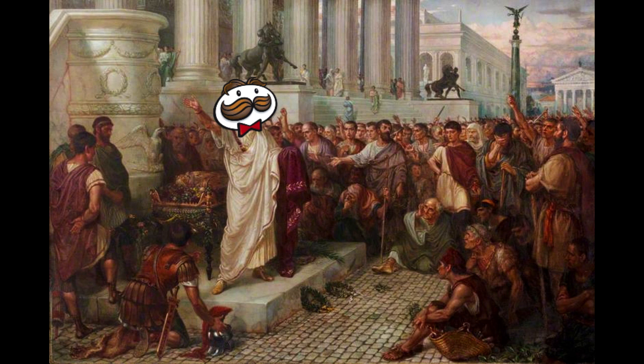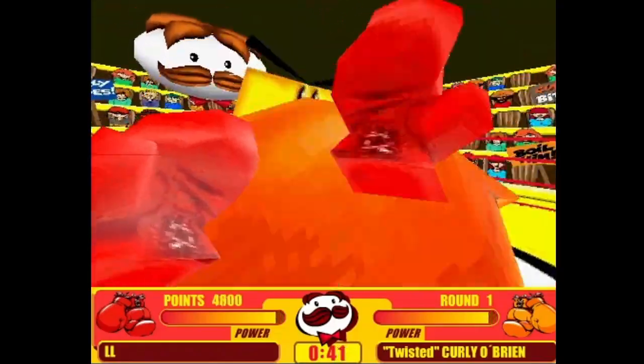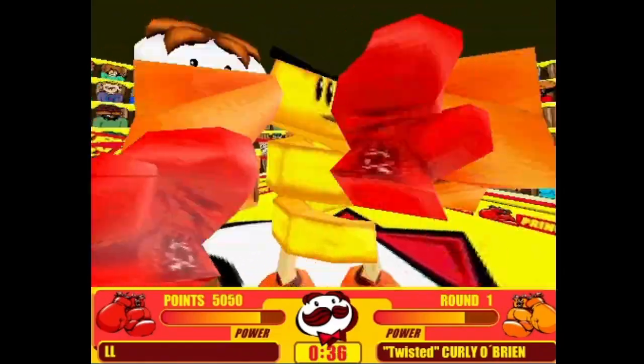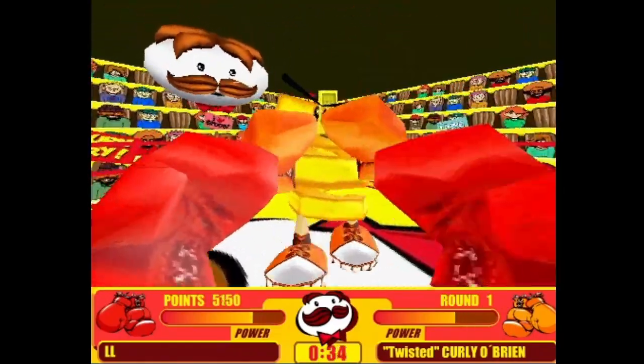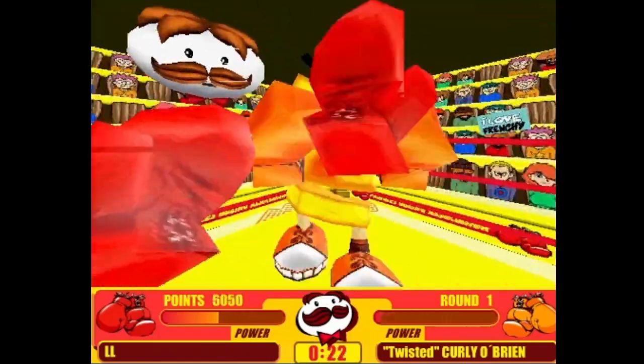Get it? Tater? I'll see myself out. Your opponents all have potato-themed names. As I guessed, it's a potato masher — I mean a button masher. You just keep slamming your keyboard till your opponent falls down.